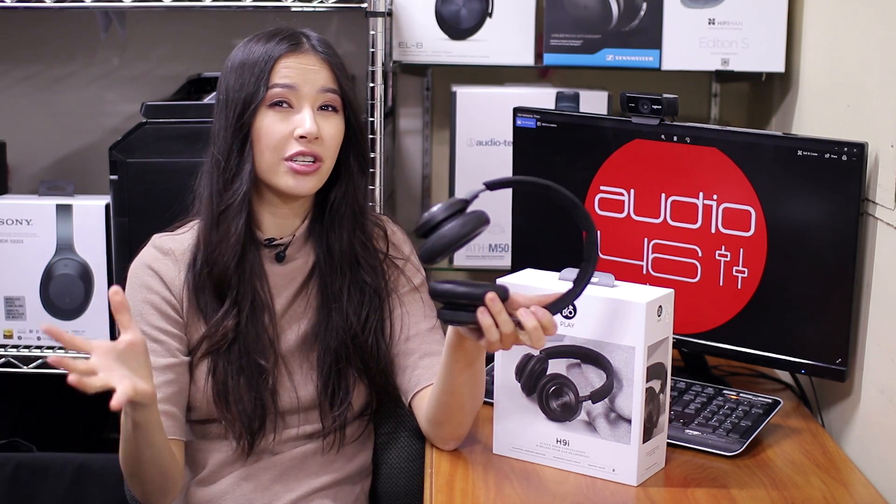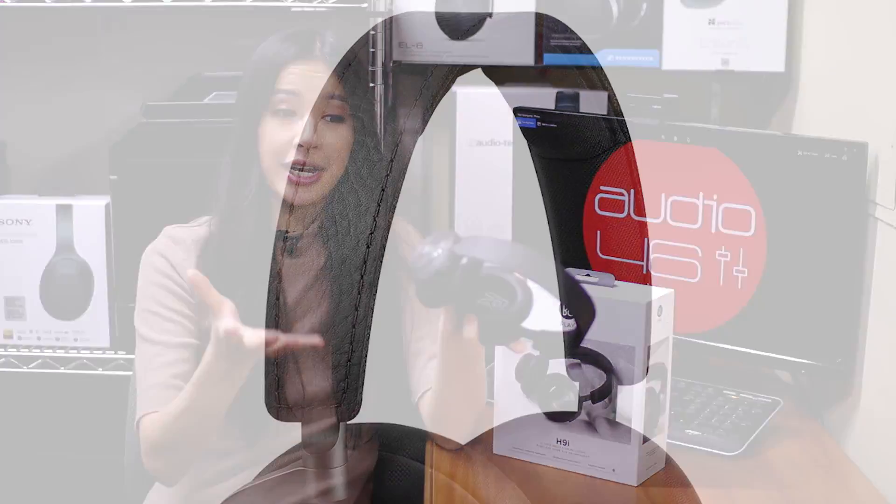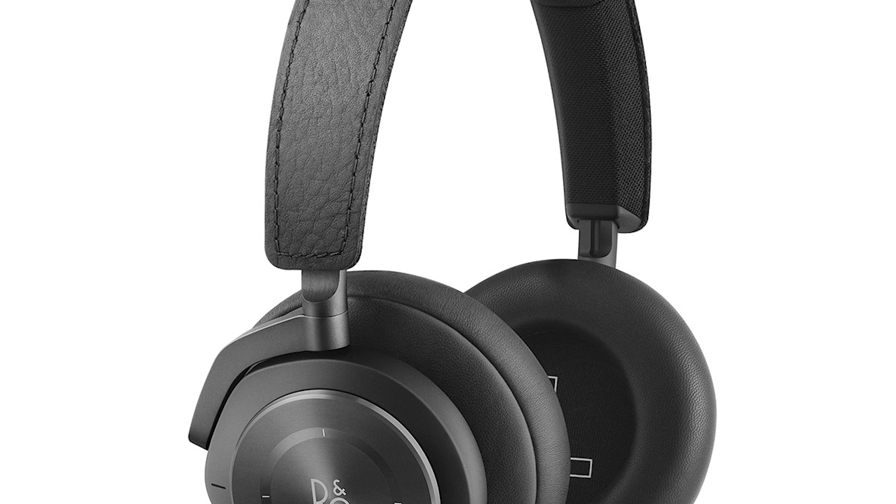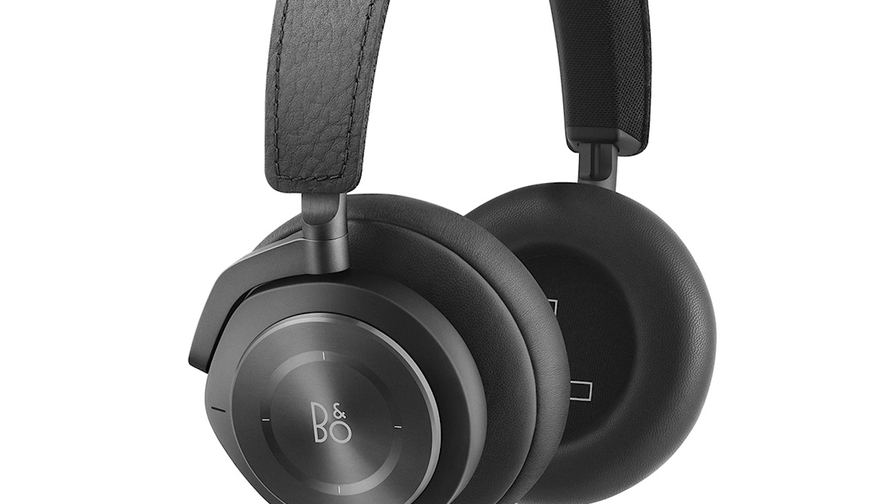They are available in two colors: black and natural. I personally prefer natural. The headband is tightly covered with leather on the top and padded fabric underneath — it's not a squishy headband but feels comfortable and secure. The ear pads are made of soft leather, and the headphones are very easy to wear. I didn't experience any discomfort while using these headphones — they're very light and very comfortable.